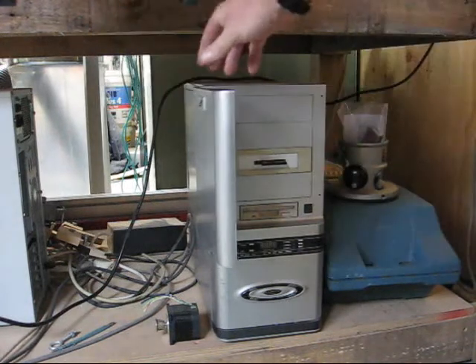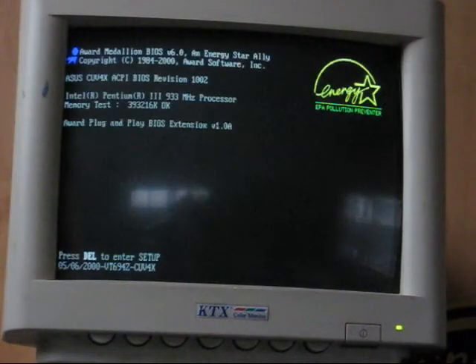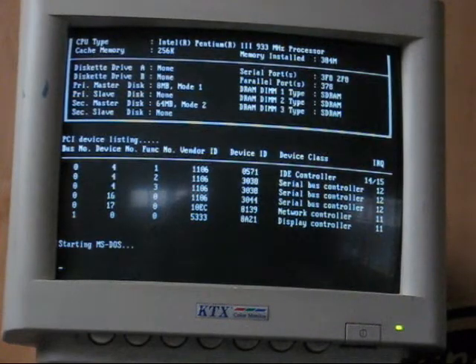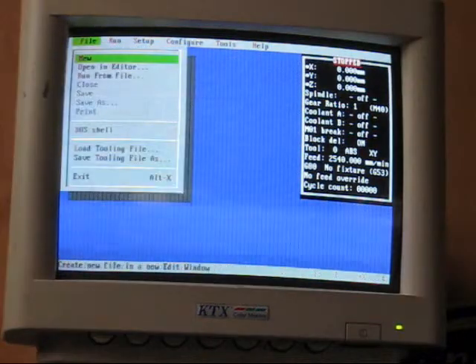My CNC router uses TurboCNC. It's a DOS-based program, and it's very quick to start. From turn on to ready to work, there's only a few seconds.